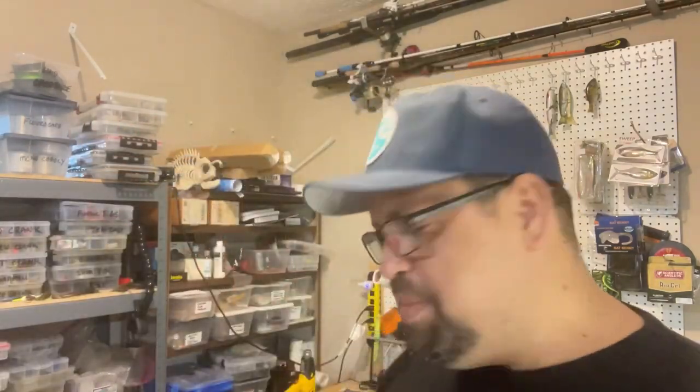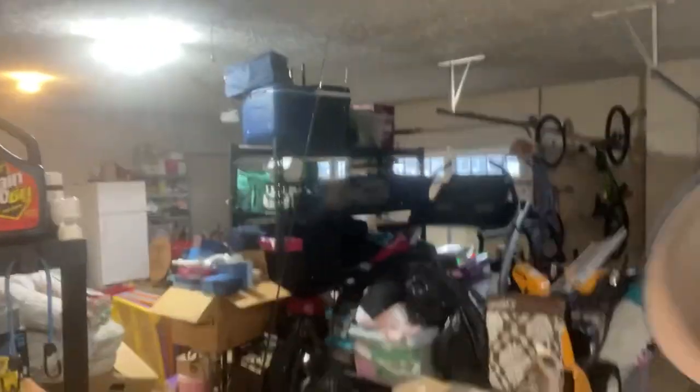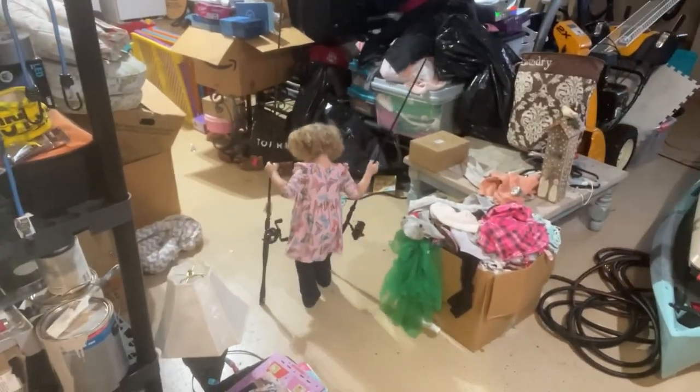Let's take some of these guys out. This is the color I've been really interested in — Fire Tail Green Craw. You guys gotta see this, dude. Look at that — is that the cutest thing you've seen all day or what?